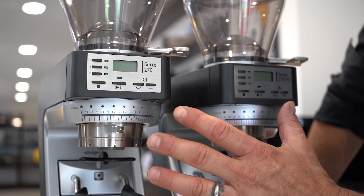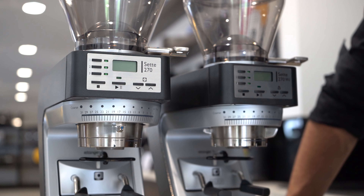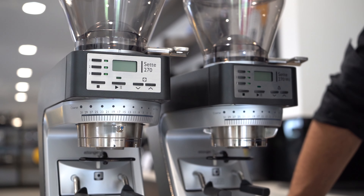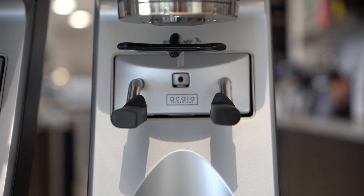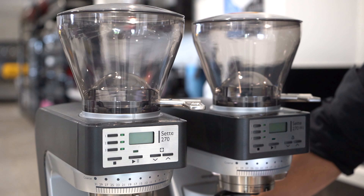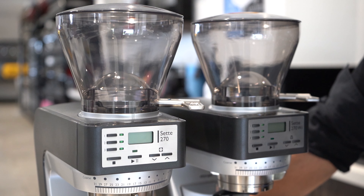They both have 40mm conical burrs. Conical burrs grind the coffee a lot cooler and a lot quieter. Both grinders also have the ability to grind very accurately and very quietly.